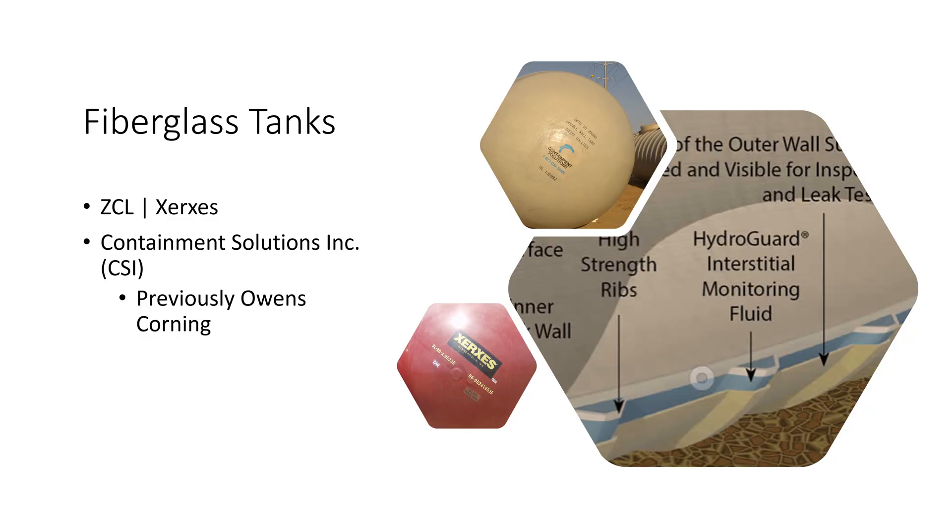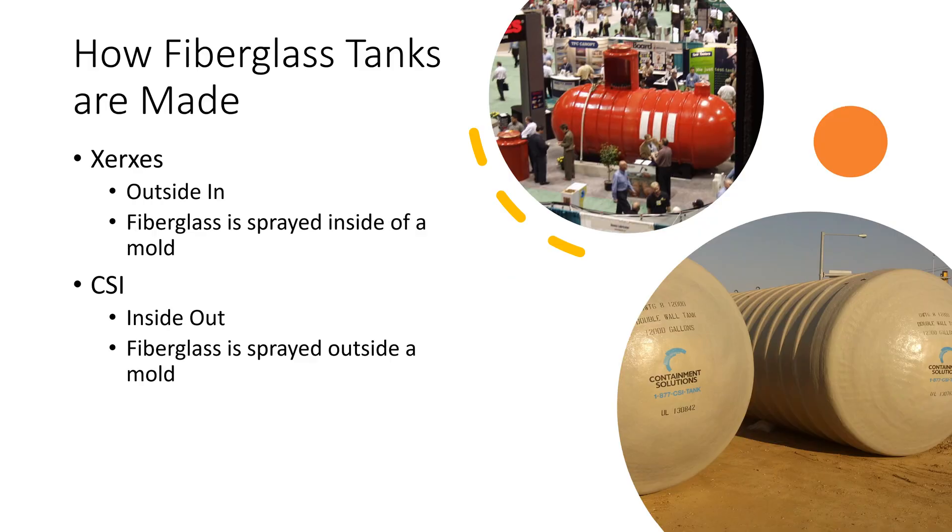There are two major fiberglass tank manufacturers in the United States. The first is Xerces — a company inside ZCL, which has been recently bought by Shawcore. You can find information on these tanks on the Xerces, Shawcore, or ZCL websites. The other is Containment Solutions, whose tanks were previously called Owens Corning tanks. Xerces tanks are usually a reddish or maroon color, and Containment Solutions tanks are usually a milky, off-white color. These two manufacturers use different methods of making their tanks.